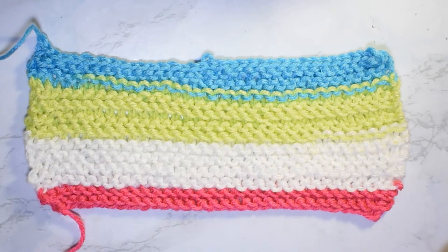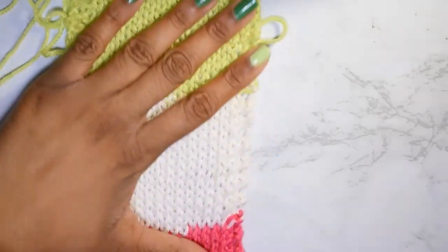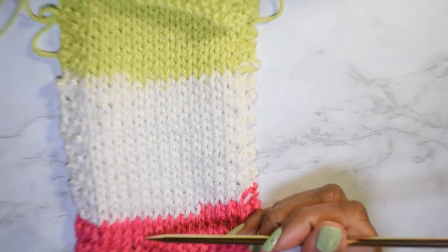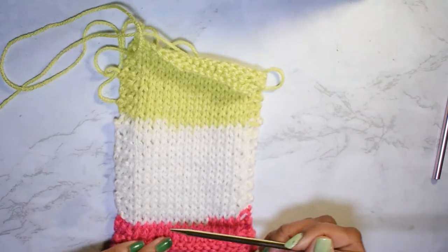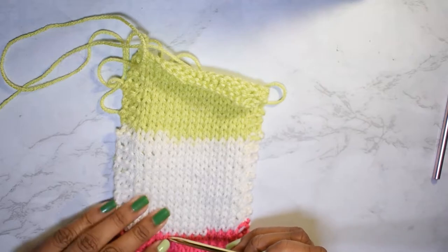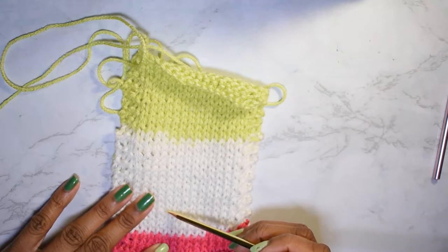The stockinette stitch — let's face it, it's really easy to count. All you're doing is counting the little V's that go up your row. So if I wanted to start down here — let me zoom out a little bit because this swatch is big — if I wanted to start down here at this ridge of garter and count my rows: one V, two, three, four, five, six, seven, eight, nine, ten, eleven, twelve, thirteen, fourteen, fifteen, sixteen.